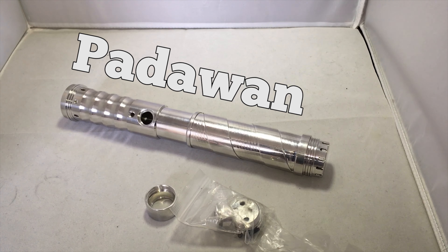Hey everybody, welcome back to the Rebel Chumps channel. Today we're going to take a closer look at the Solo's Hold Padawan empty hilt, so sit back and let's go to the in-depth review.